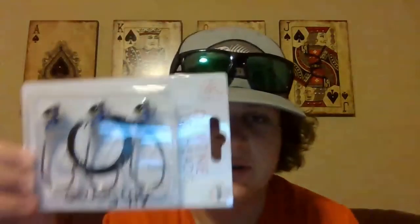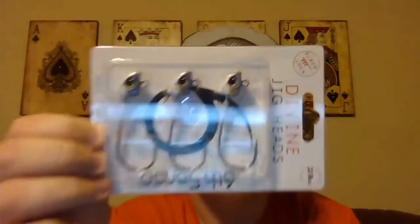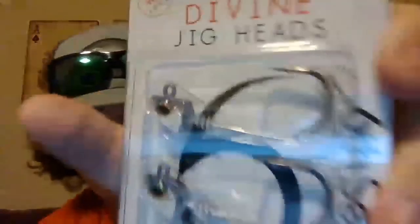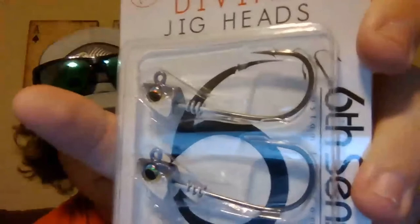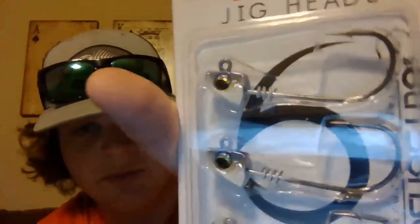To rig up with the swim baits, we got some three-eighths ounce Divine heads. These have a cool little screw lock system - you screw it in like this, pretty simple. It saves your baits a lot so you don't have to worry about running out. There's a lot of stuff in this box.